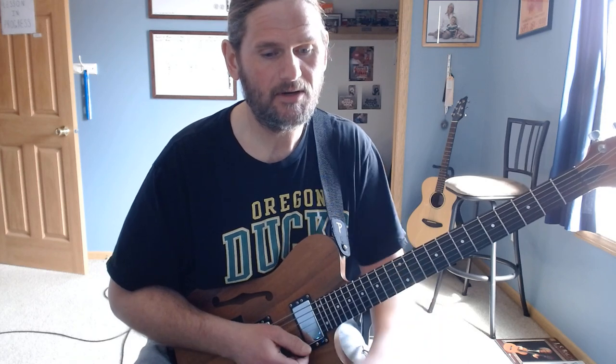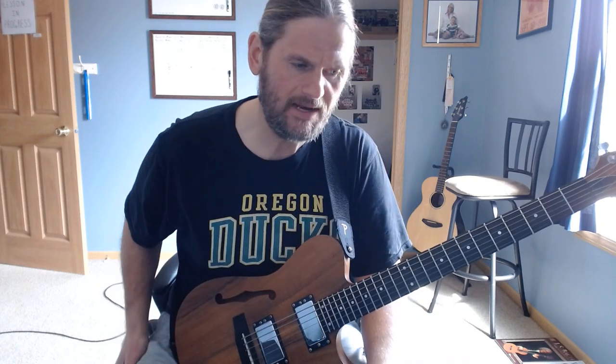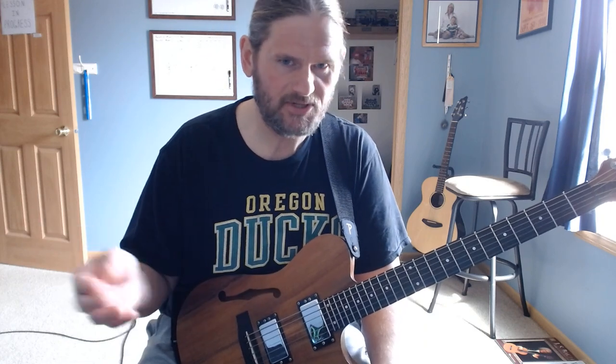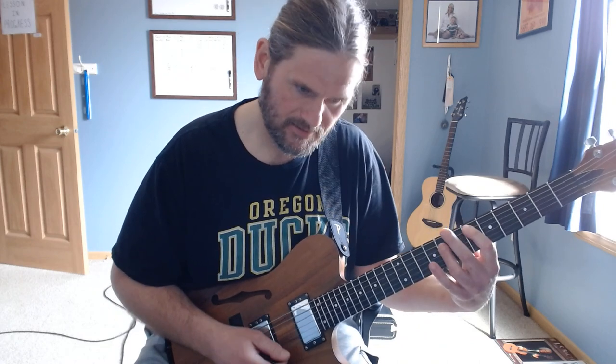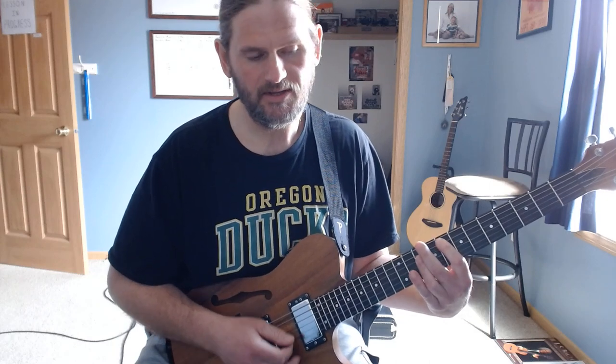He plays through the extended jam, they get a little stretched out, start holding on F for a while, gets to a real quiet part, then a big crescendo. At the end it basically ends on E-flat to F, and then they kind of die out into the next song.